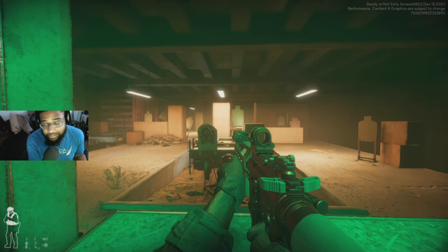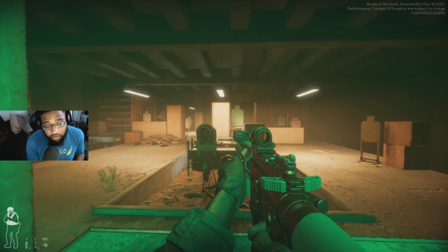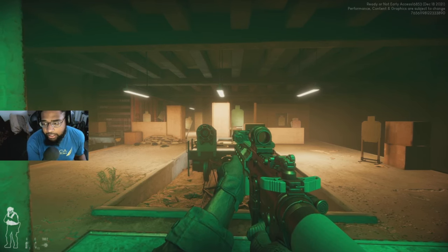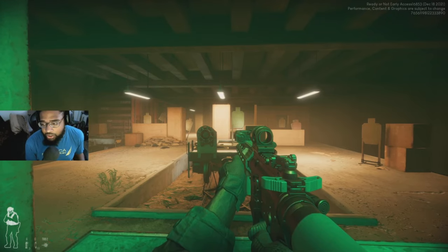This isn't a Call of Duty game where you just run around and shoot — if you try that you will die. But the controls feel good; it gives that realistic recoil and everything. So if you were on the fence about checking it out, go ahead and check it out.